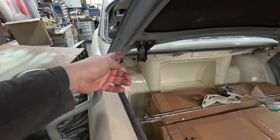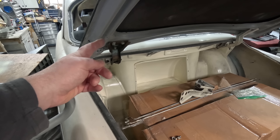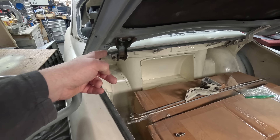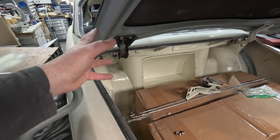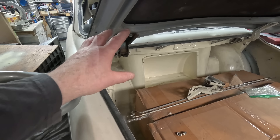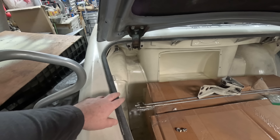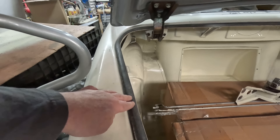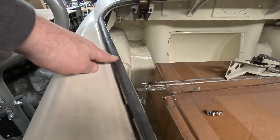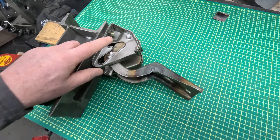I'm going to set this hinge, take the old hinge out on the other side, put both new hinges in and see where we sit. Once I know that, we'll start the cutting and fiddling until everything sits nicely in the range of adjustment. I still have the gasket on — this is the original gasket for the car — and if you're doing this sort of work right, you do want to make sure you're fitting your panels with the gasket in place.